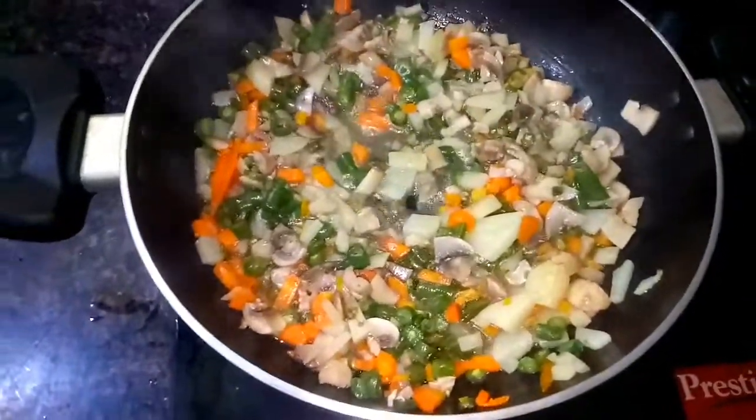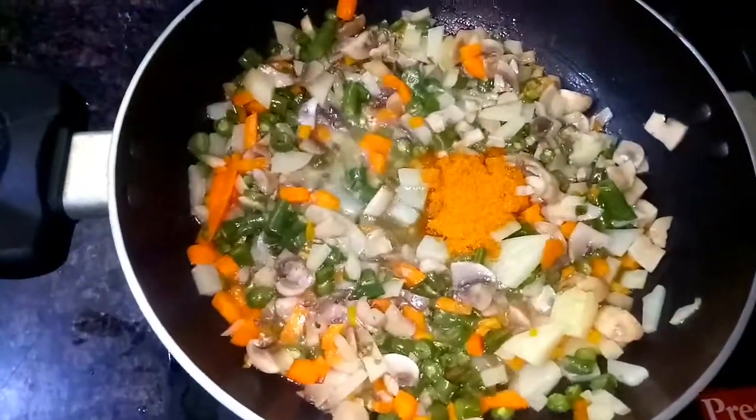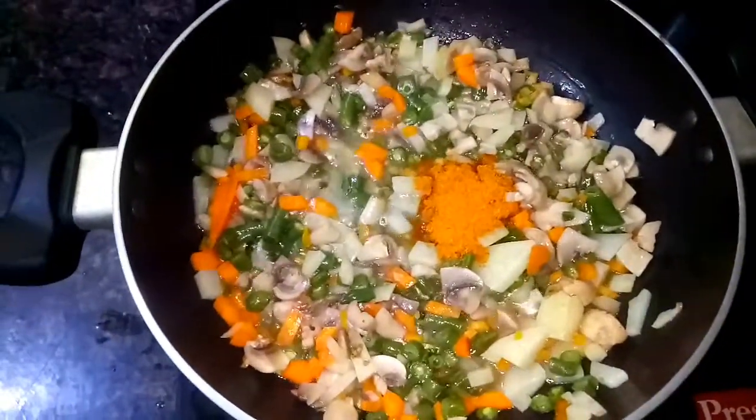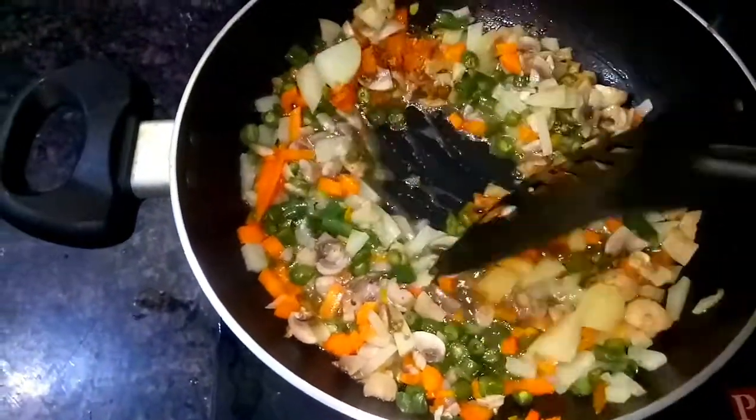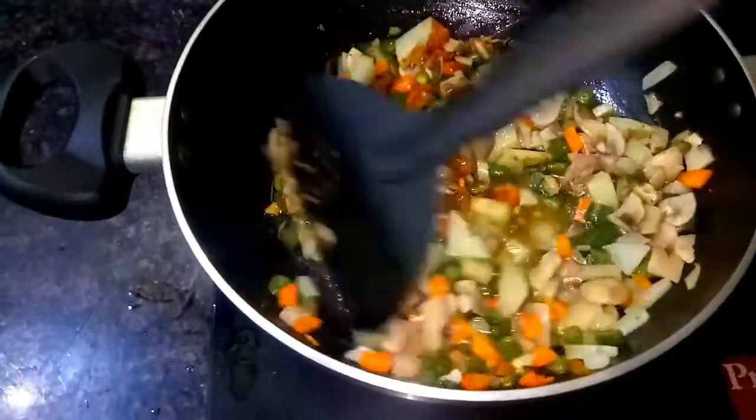If you don't have any masala, I will add a packet of Maggi masala. We will also add 5-6 ingredients to the mushroom fried dish.